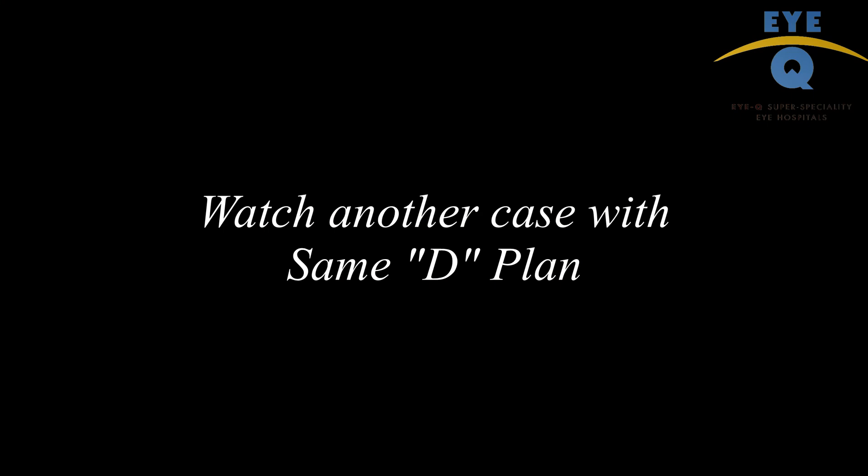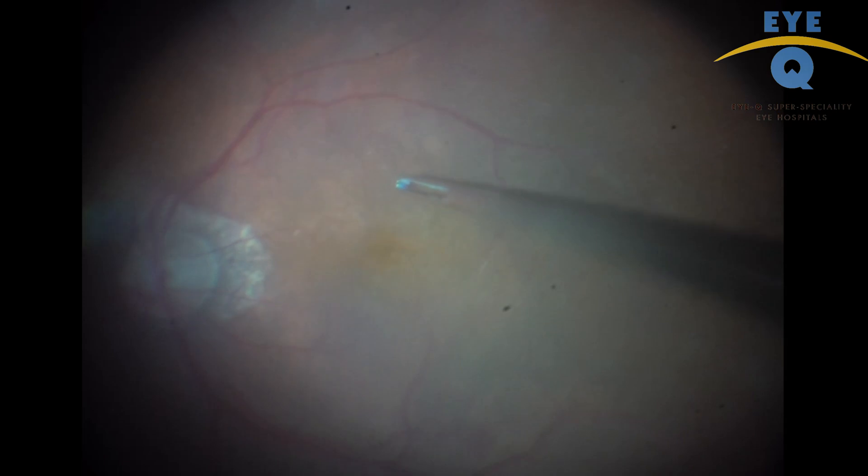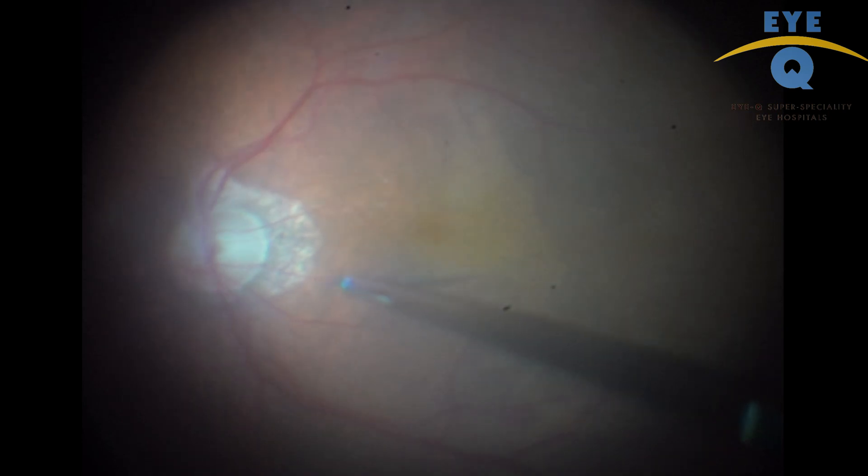Now this is another video showing a long peel in the same D format for a case with ERM. You can note that both ERM and ILM are peeled together.